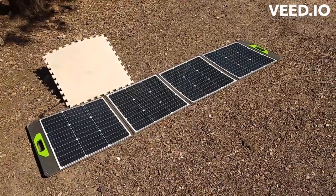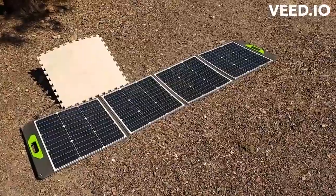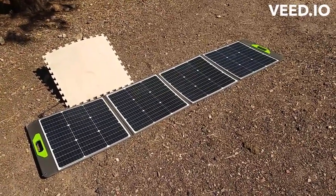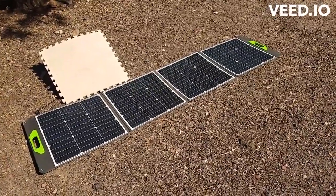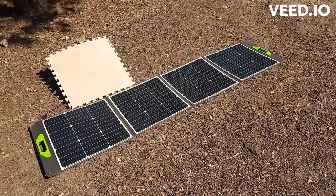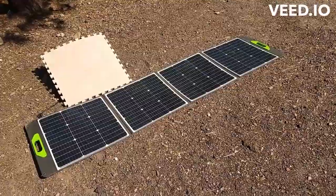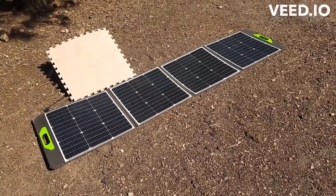This is my new ENAUR — however you pronounce it, E-E-N-O-U-R — 200-watt switchable solar panel. Depending on where you're reading on the internet, the voltage can be anywhere from 19 to 39. There's a switchable box under the end panel.